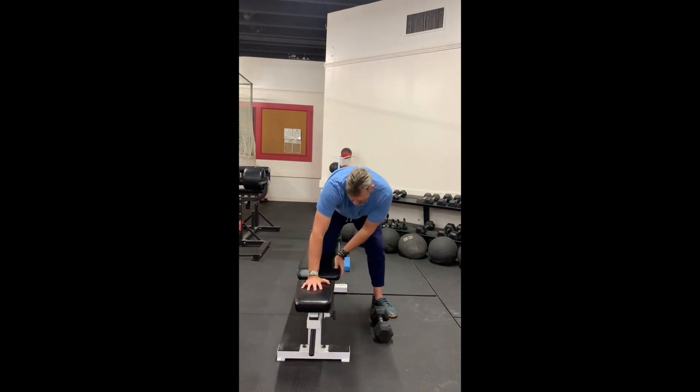Okay fam, we're going to dig into your back here. Bent over row — for those of you who haven't done it before, I'm going to show you an example here on the bench. Hand on the bench,